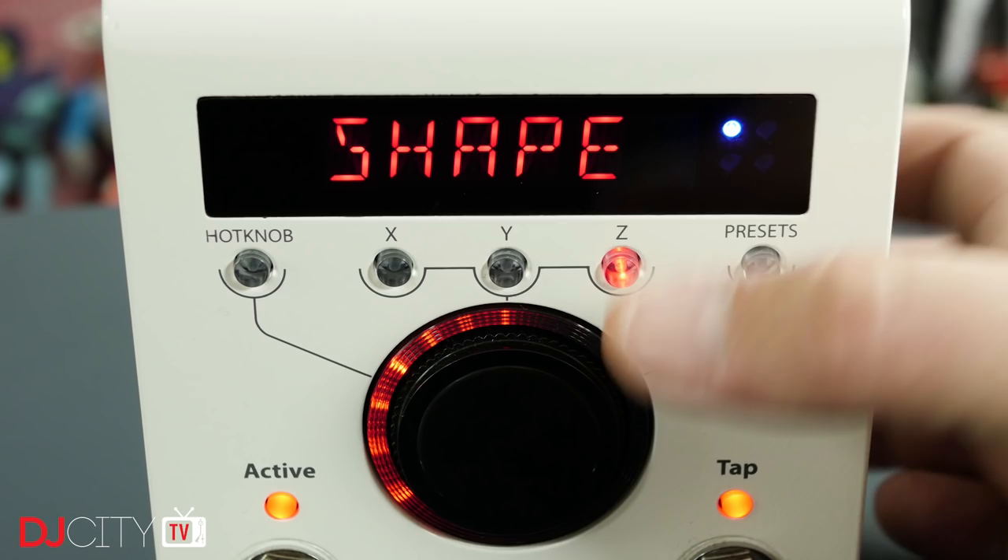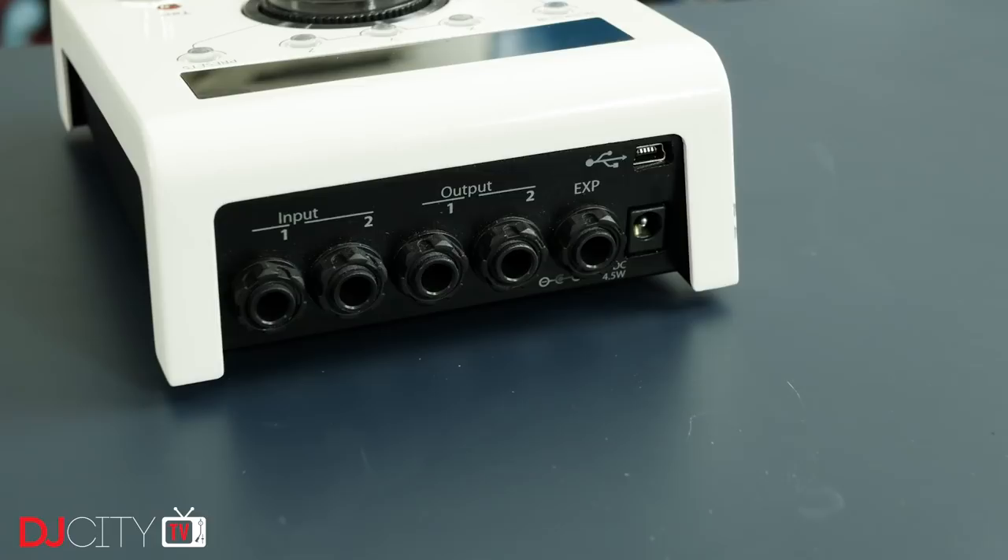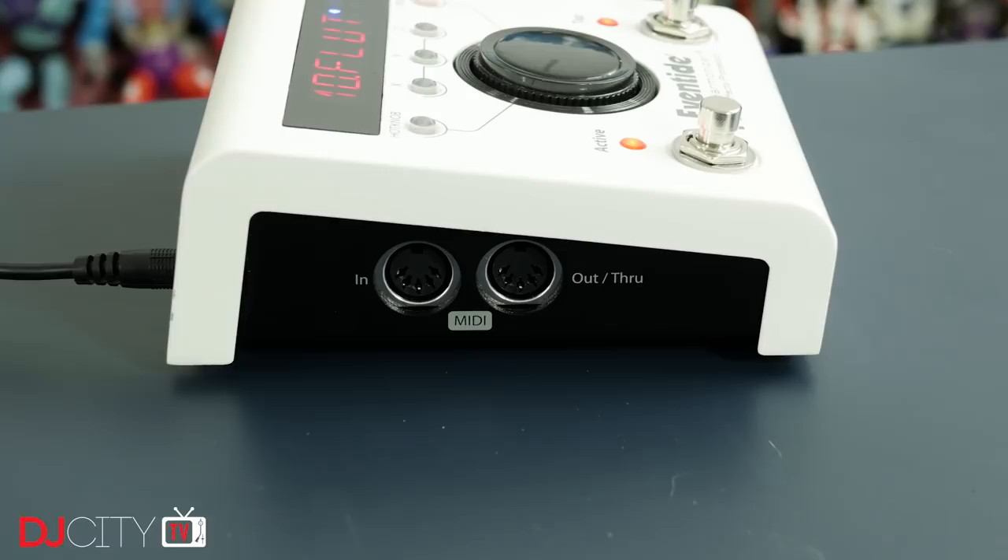Unlike many pedals, it can't be powered by batteries, so it does require the included power supply. One big benefit for DJs is that the H9 is a fully stereo device. It can be run in mono and the unit is very clever about automatically working out what kind of signal is being fed into it, but as DJs we're almost always working with stereo sources, so that's important. There are stereo inputs and outputs on the rear.